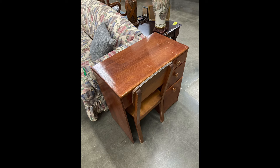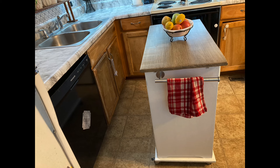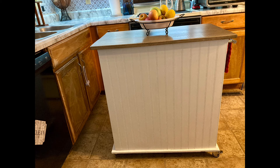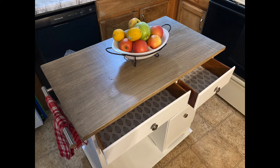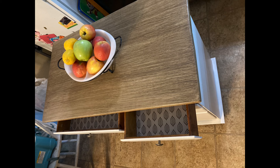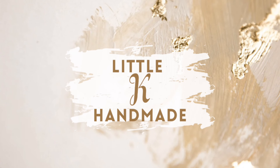Thanks for coming along with me on this transformation. Just a reminder, here's how this little desk looked before, and here is the island it turned into. If you would like to like and subscribe, it would just make my heart so happy. I treasure each one of those, and it really encourages me to continue on with these kinds of videos if you're interested to see more in the future. Thank you.